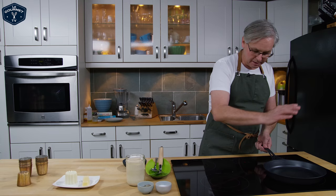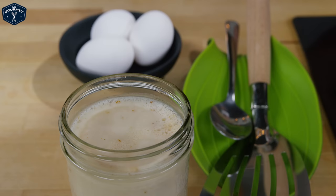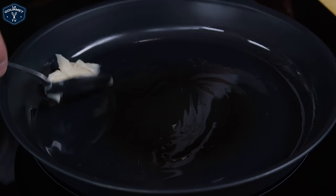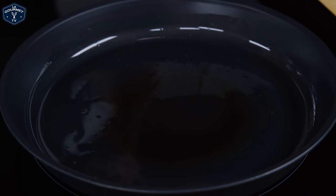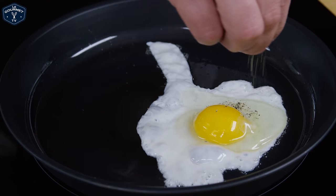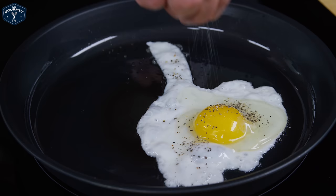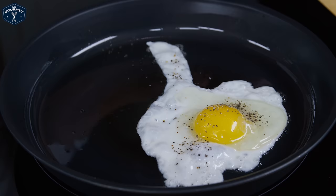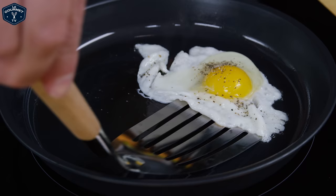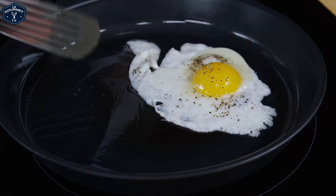I've got this pan on medium-low and we're going to fry an egg and see how well it works. My fat of choice for frying eggs is bacon fat, so I'm getting a good scoop in — I probably use too much but I like a really nice greasy fried egg. The egg goes in, a sprinkle of pepper over top, and a little bit of salt.